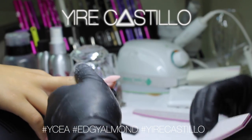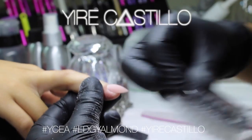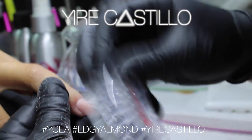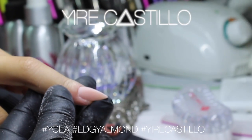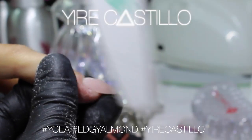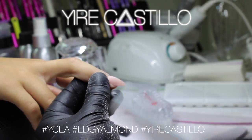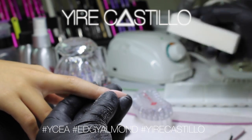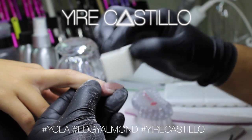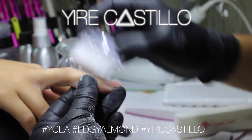If you give it a go and try this shape, I would absolutely love to see your nails. You can post it on Instagram — keep in mind that if your account is private I won't be able to see it. If you want me to see your work, just tell me to follow you and I will absolutely follow you. We are a community — like friends — because we are into the same stuff.